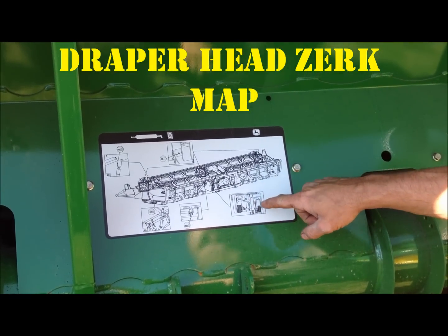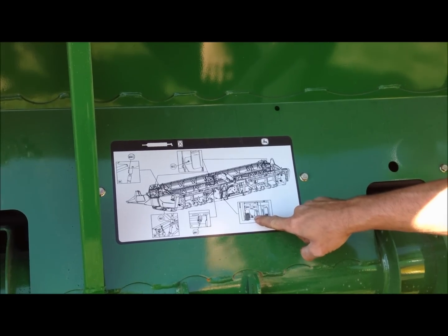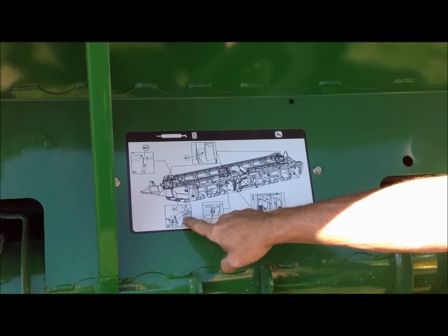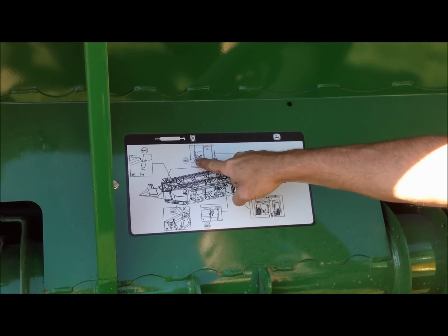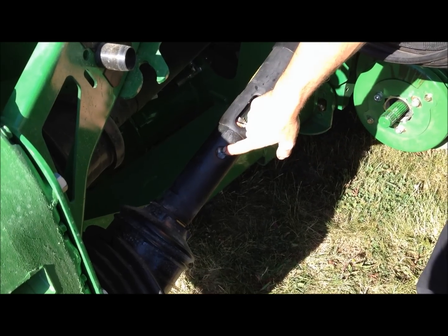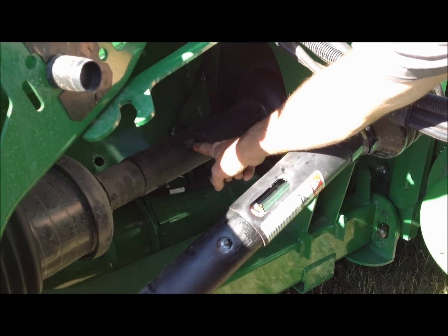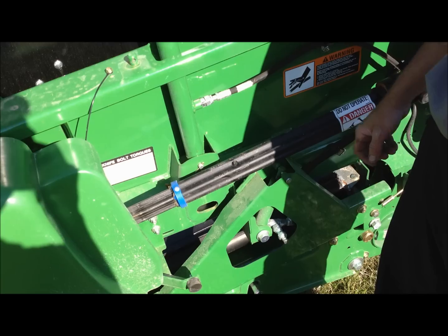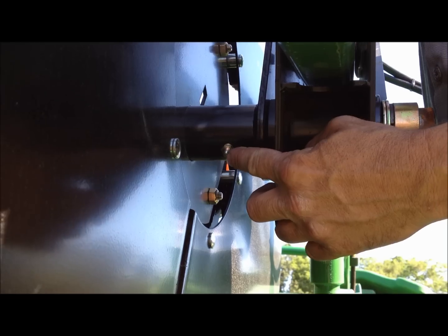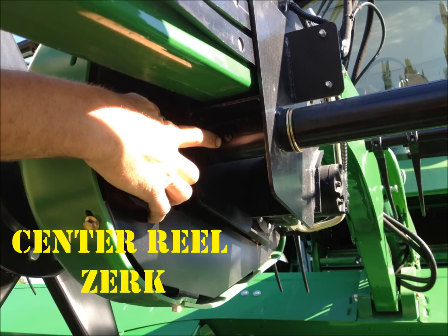We're going to go over the grease intervals. Every 50 hours, we're going to grease the drive shafts first, then the knife drive shafts second, then the reel drive shafts every 50 hours. The main drive shaft grease circ is right here. The belt drive gear drive shaft grease circ is right here. The knife drive grease circ is right here, and the reel grease circ is right here.